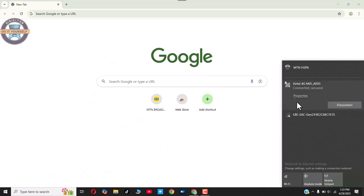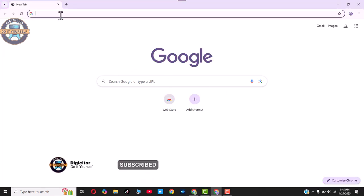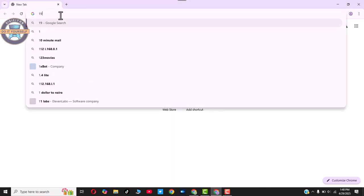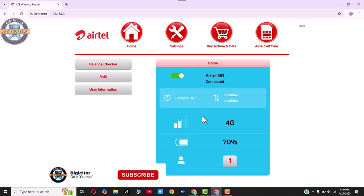It's not officially connected yet. Let's head over and explore the auto login to the Ether. To access the dashboard, enter 192.168.0.1 in your browser and press Enter. As you can see, the dashboard is now up. You can see the network strength, 4G connectivity, battery level at 70%, and the number of connected devices — just one person.